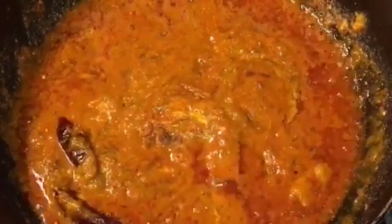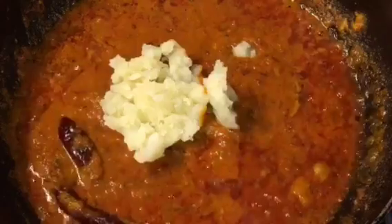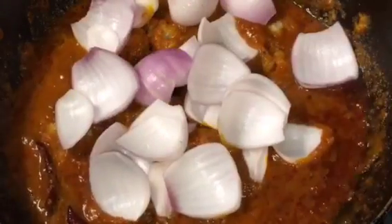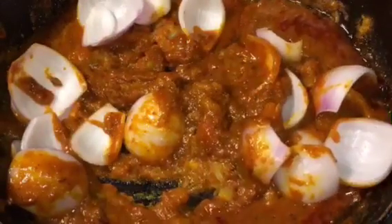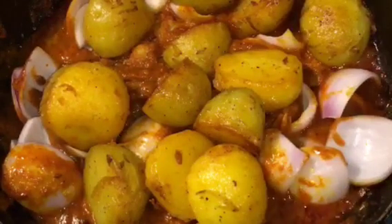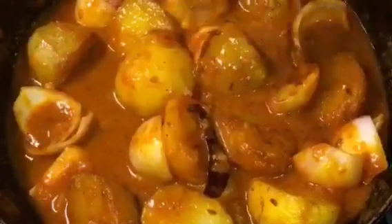Mix it. Now add mashed boiled potato or ublee huye aloo — this will thicken the gravy. Mix it nicely. Add onion or pyaaz, add fried potatoes or fried aloo, add a little bit of water or pani. Mix it nicely and let them cook for a while. They have been cooking for 10 minutes now.